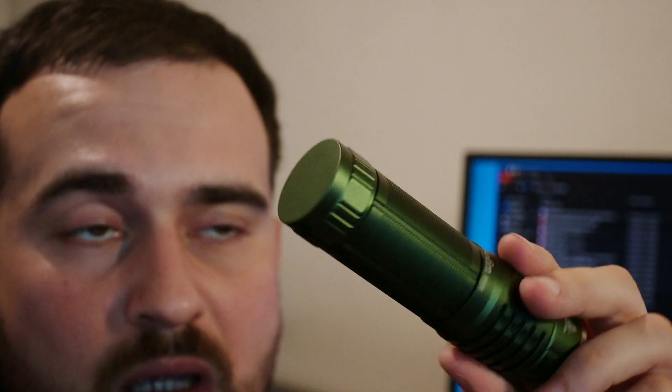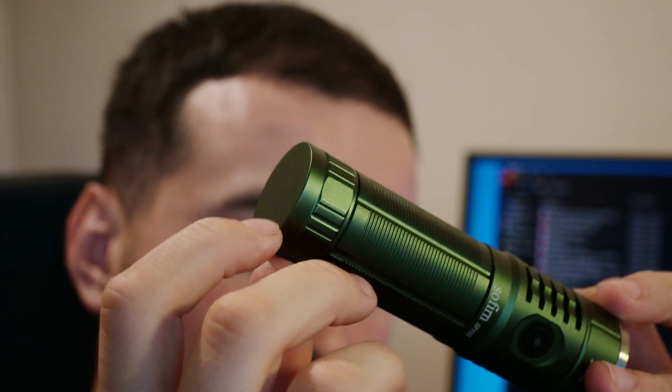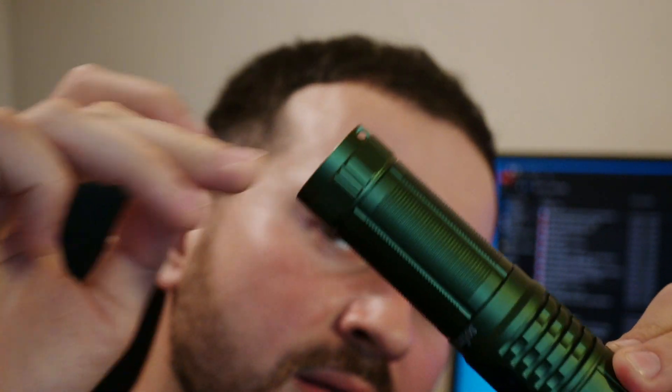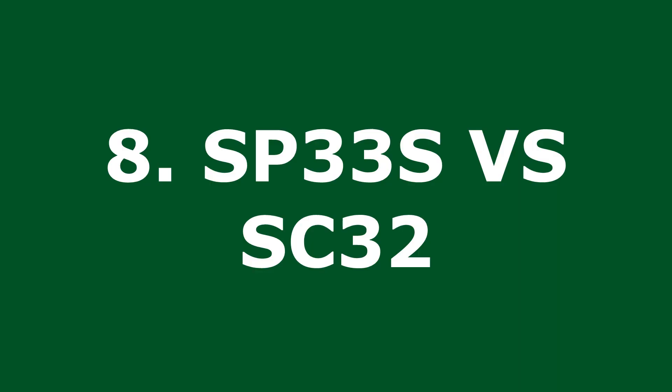One more thing — if we look at the tail of the flashlight, this is where you can attach your lanyard. There's a spot at the tail where you can put the lanyard and attach it if you want.